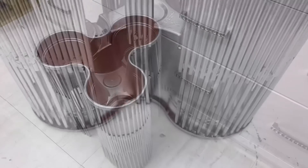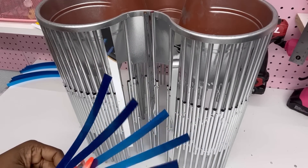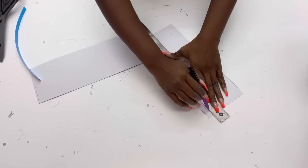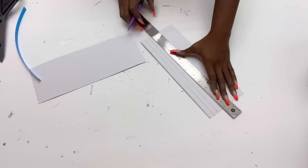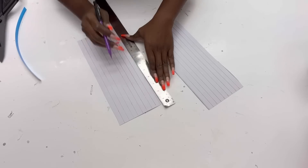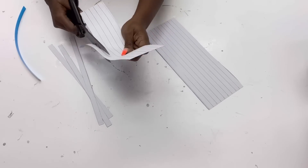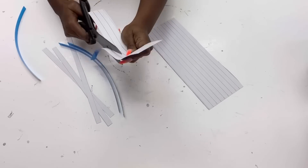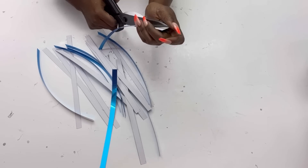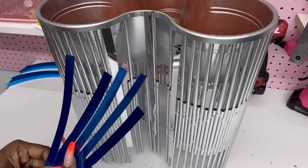For this planter I would love to have some reflection here, so I'm going to be adding strips from a mirrored sheet. They come like this and I'm just going to cut them down into the sizes that I want. I'll leave a link for this down in the description box below. I'm getting my cuts and then attaching the pieces to the stand. These are self-adhesive and they hold pretty well.